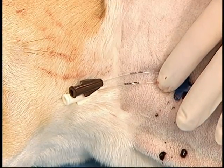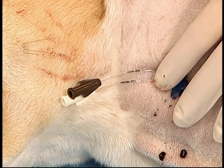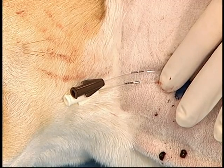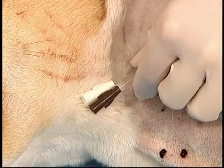Multi-lumen catheters come with two or three lumens. Each lumen is identified by its gauge and location. The advantage of multi-lumen catheters is that irritating or incompatible fluids can be administered simultaneously, since the exit ports are at different sites on the catheter.